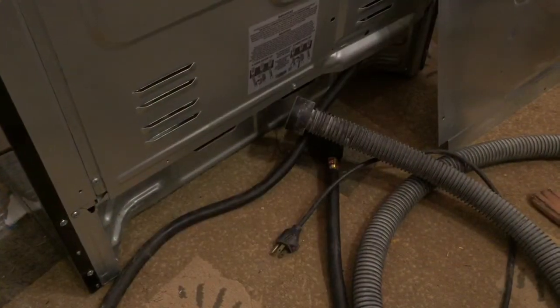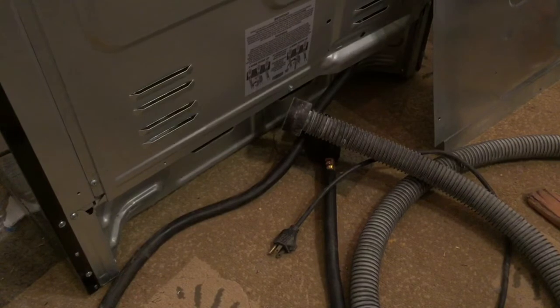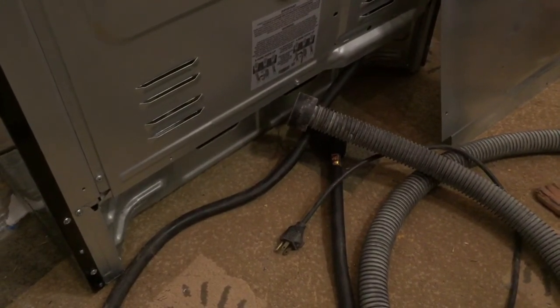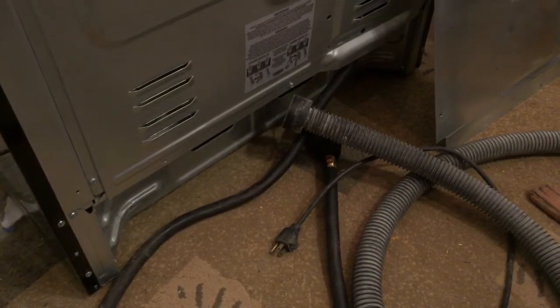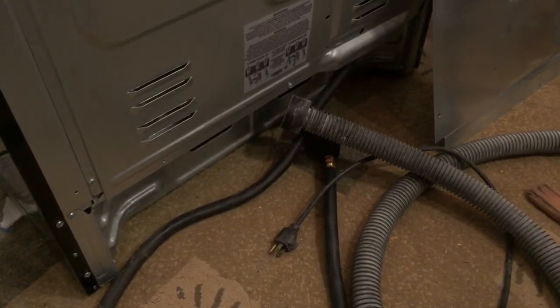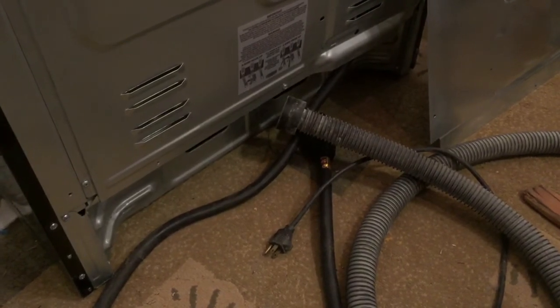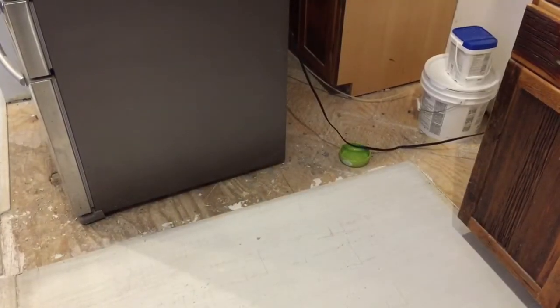The problem with leaving the plug where it's at right now is that the opening at the bottom of the stove is where you would plug it in, and then push it all the way to the back — so the plug isn't sticking out.